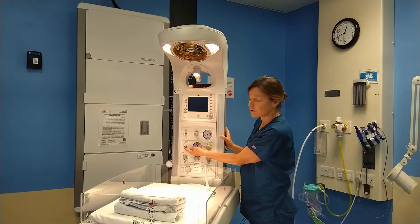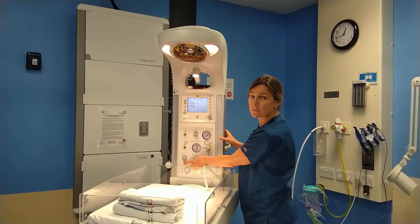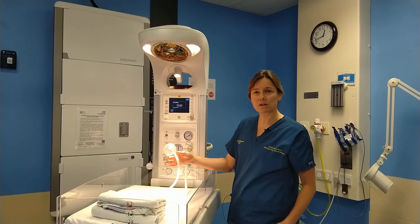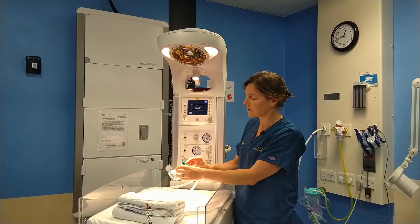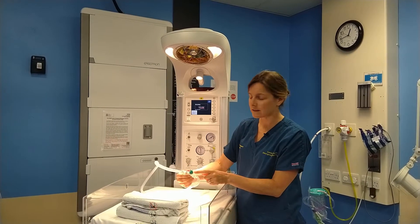Switch on the oxygen. Once oxygen is on it can either be delivered by this simple oxygen port here, or this one which is connected to ventilation tubing. This is a simple mechanical ventilator — you use a handheld mechanical ventilator which allows you to deliver PEEP. The PEEP valve is on the top of the mask.